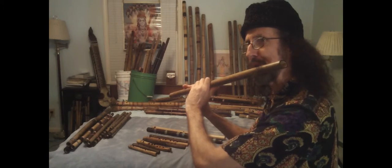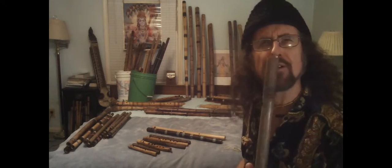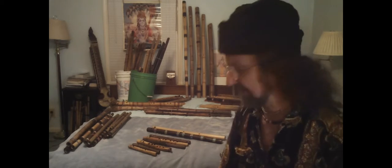Satsang with Mooji. Howdy folks, Das here. Welcome to part five of my series, What's in My Bucket?